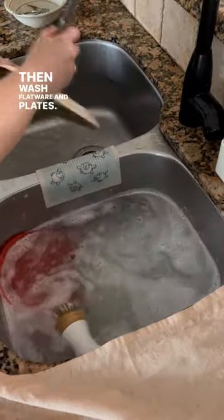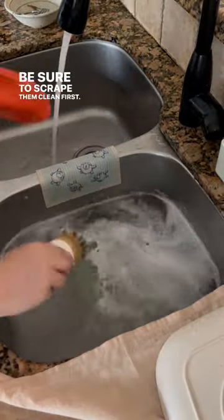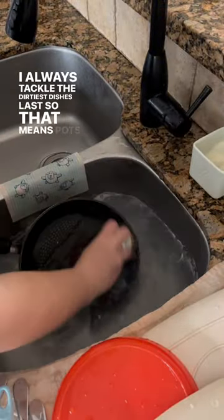Then wash flatware and plates. Be sure to scrape them clean first. I always tackle the dirtiest dishes last, so that means pots and pans.